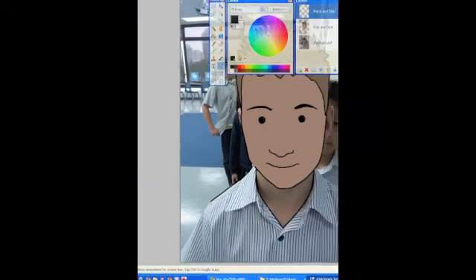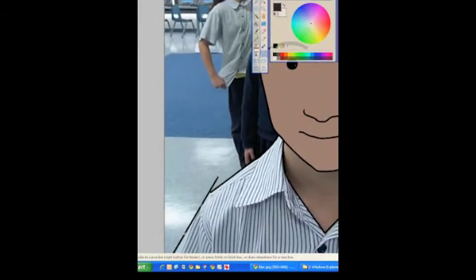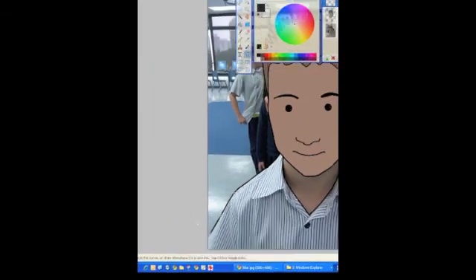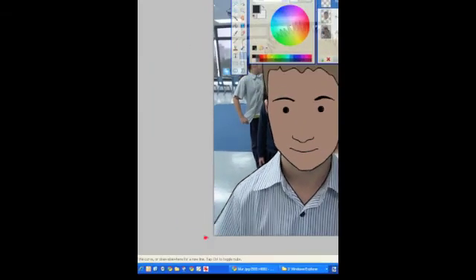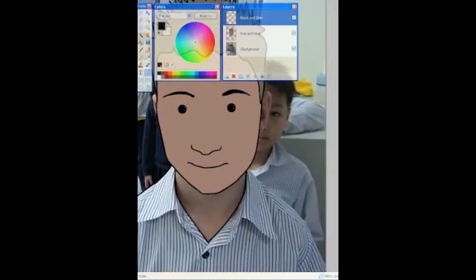Just keep going around the outside of your clothes all the way to the edge of the screen. Remember, you need to go right to the edge of your canvas, right to the edge of the screen, because you don't want any holes. You can see I've gone right off the canvas there — that's so the paint doesn't bleed later.